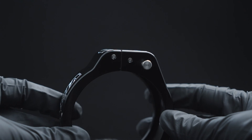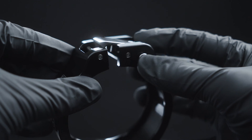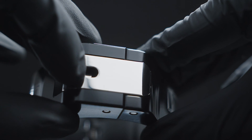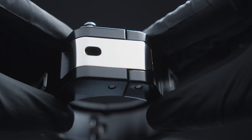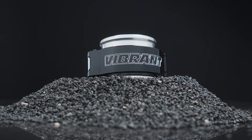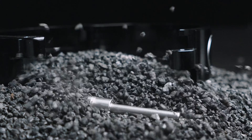Our new design replaces the old quick-release pin with an integrated clasp mechanism and safety lock push-button. The safety lock provides an extra level of security to ensure the clamp is never unintentionally opened. The pinless HD clamp is now a single unit, eliminating the risk of parts being misplaced or lost.